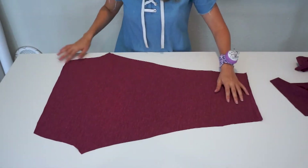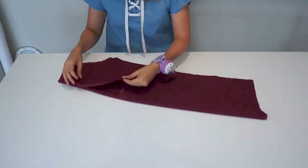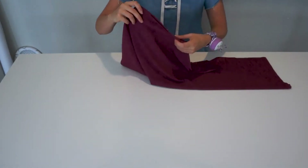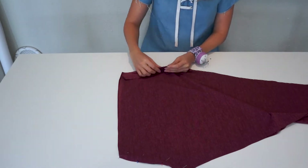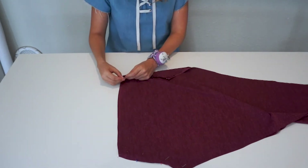After cutting both legs, I open one, and then I place the other one right sides facing, and I pin the crotch. After pinning the crotch, I sew both sides using a regular sewing machine and a zig-zag stitch.